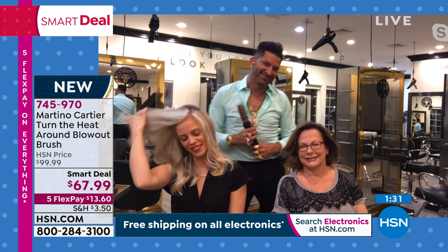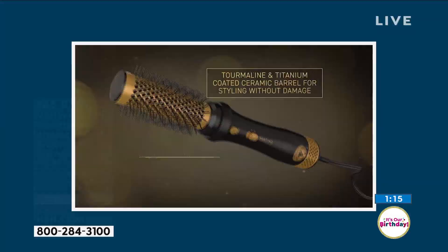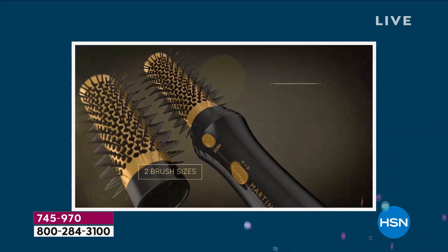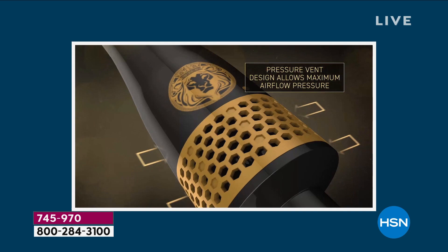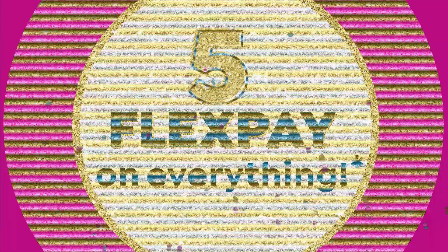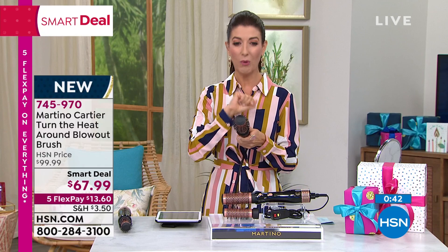This might be the perfect travel tool — instead of bringing a blow dryer, a round brush, a curling iron, and a flat iron, this might be the only tool you ever need. You can get root lift and volume at the crown of your head. For short hair, use the smaller barrel — super easy to run over the crown, it smooths everything out, reduces frizz, brings back shine. It's a ceramic barrel coated with tourmaline for a precision finish. For longer hair, use the larger brush. This is not a spinning brush — you can't mess this up. Smart deal price and five flex pay are expiring tonight at midnight, already over half gone.